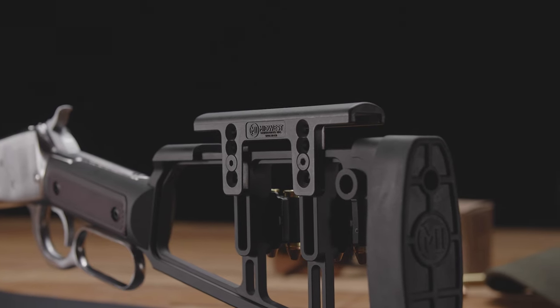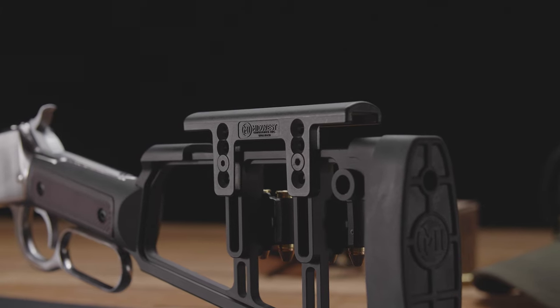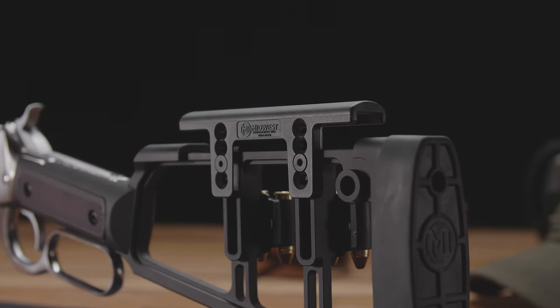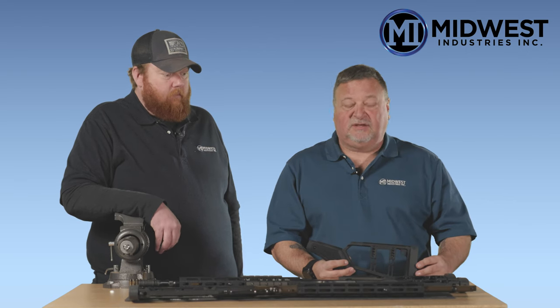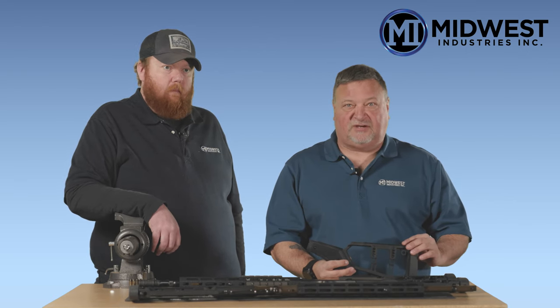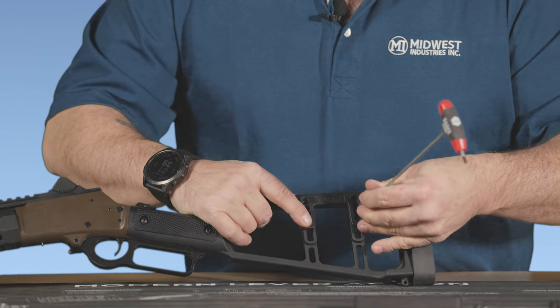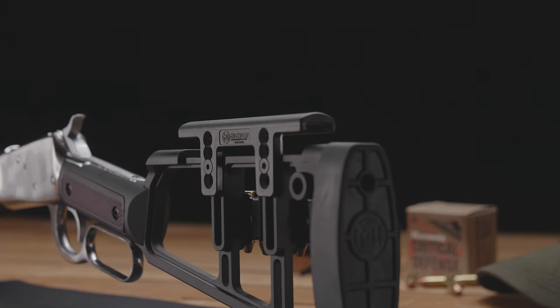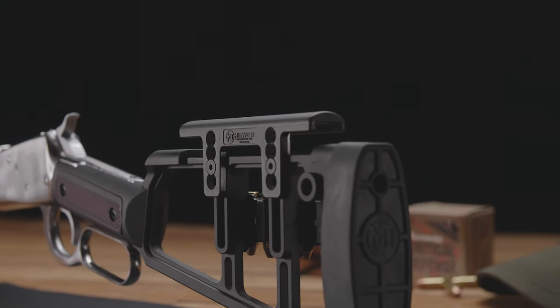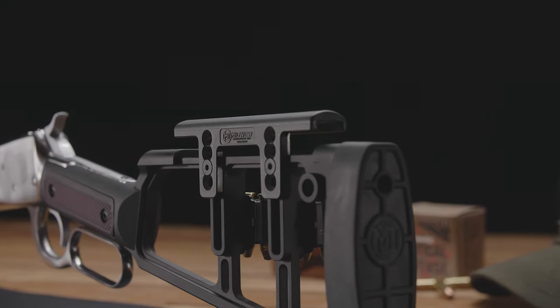As you can see, we have our own adjustable cheek piece on this stock. It is ambidextrous and reversible depending if you're right-handed or left-handed, and in the lowest position it's made so you can use your factory iron sights. To adjust it, all you simply do is remove two bolts and adjust your cheek piece to the height required for you to look through your scope, red dot, or whatever optic you would like.